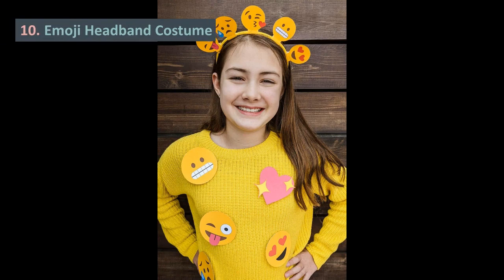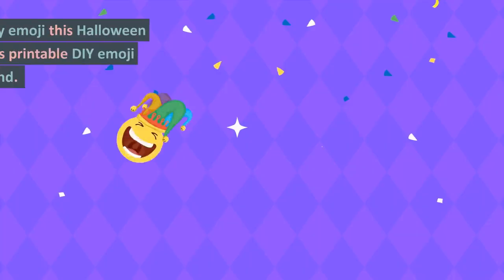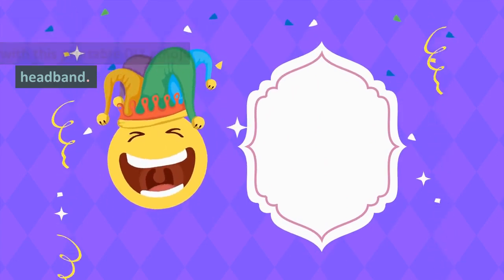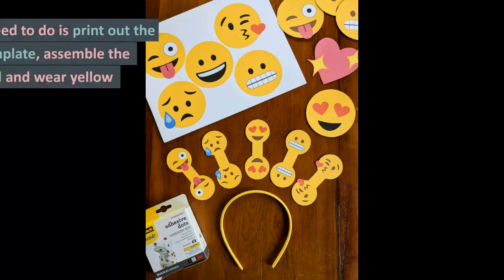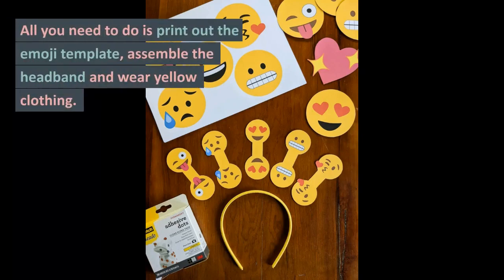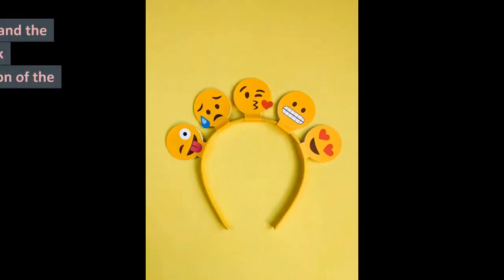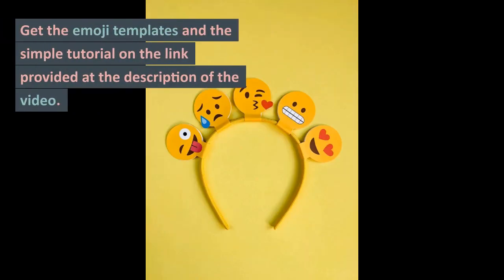10. Emoji Headband Costume. Be every emoji this Halloween with this printable DIY emoji headband. All you need to do is print out the emoji template, assemble the headband, and wear yellow clothing. Get the emoji templates and the simple tutorial on the link provided in the description of the video.